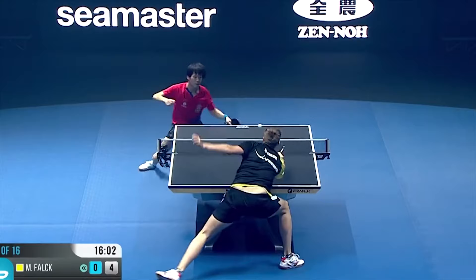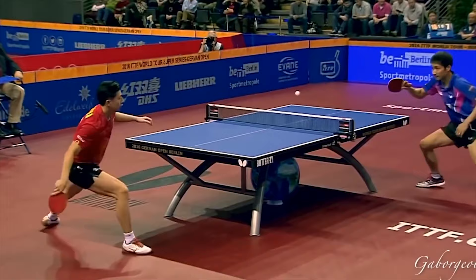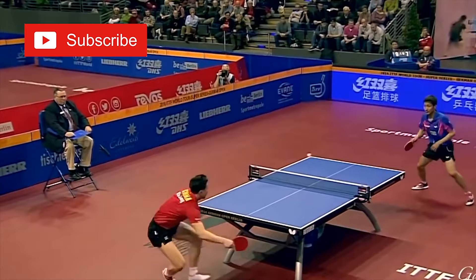Hello table tennis players and coaches. Today we will talk about various forehand topspins. To be more precise, we will talk about elbow position at the contact point with ball. Why do Chinese players have such good forehand topspins? Is it better to do it with a stretched arm or with a bent arm?